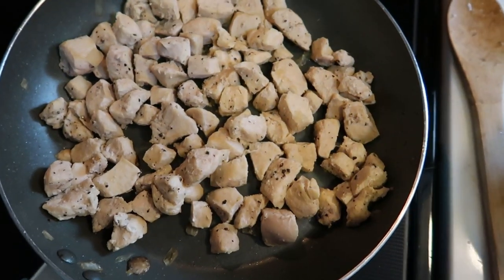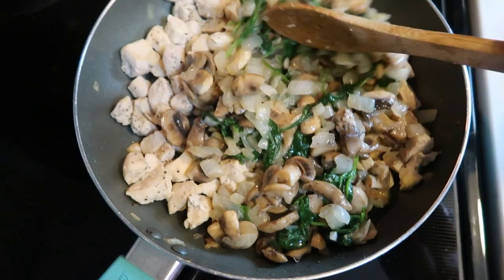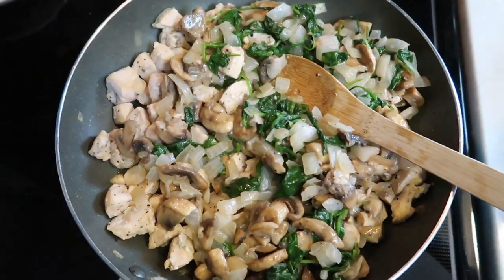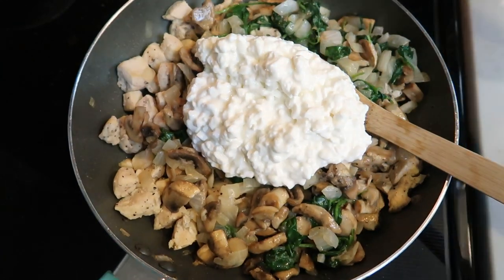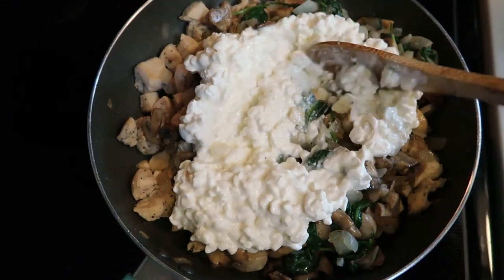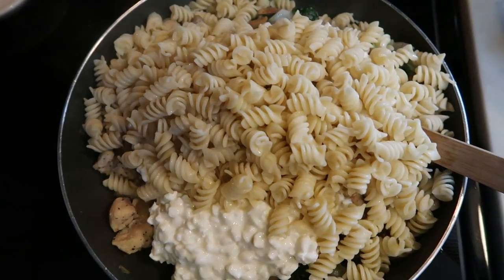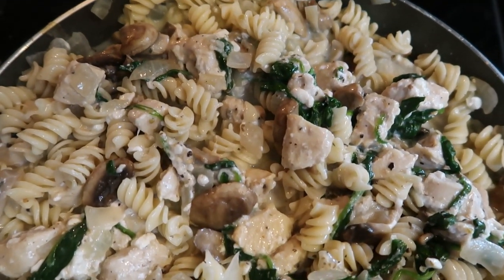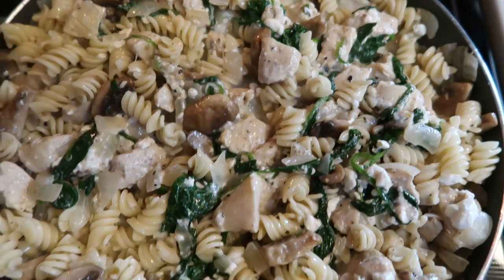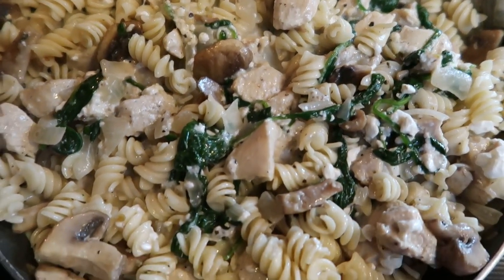Once your chicken is done and you've drained all the liquid, go ahead and add back in your spinach, mushrooms, and onions. To that, add one third cup of cottage cheese per serving — I measured out four servings of one third cup. Give that a nice mix, then add in the pasta. Keep it on the stove a little bit longer to get that cottage cheese nice and melted in with the pasta. This looks absolutely delicious.